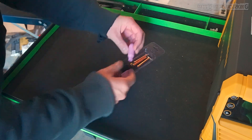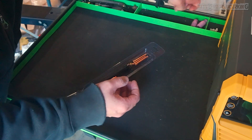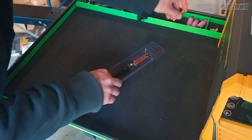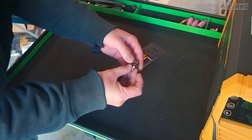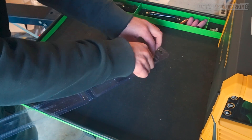Here are the torch accessories. We have three different cup sizes, a collet body, TIG torch, low profile back cap, larger profile back cap, and collets. The collet sizes include 1/16th of an inch, 3/32 of an inch, and 1/8th of an inch.